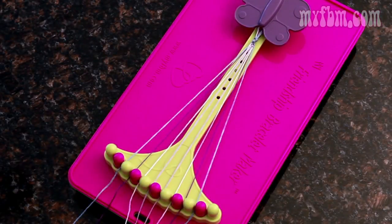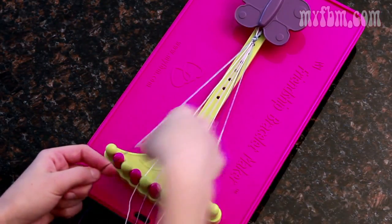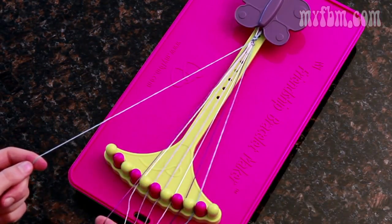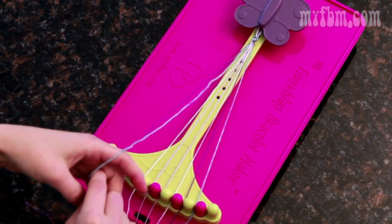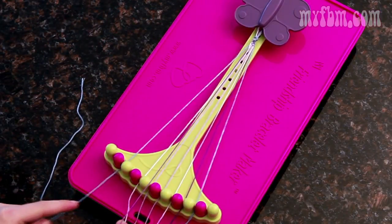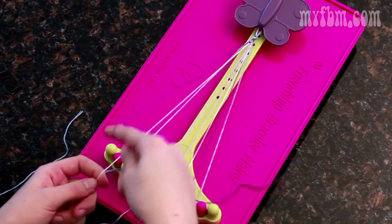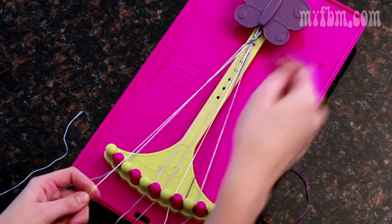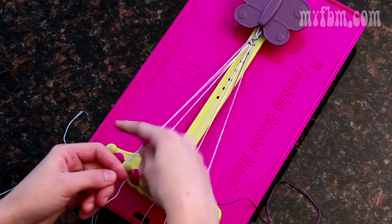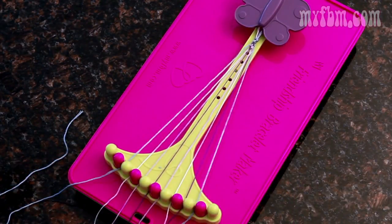Now you're going to do the pattern over again. Pick up the number two string in your right hand, the three in your left, and do a right-handed knot. Now switch places so the blue in the background should be in your left hand, and do a left-handed knot. Place the blue back in the two slot, pick up the four in your left, and do two right-handed knots. The four will go to the three, pick up the five in your left, and do two more left-handed knots. Put your remaining string in the number five slot.